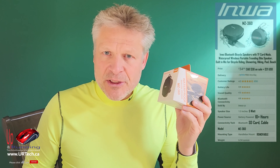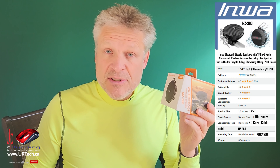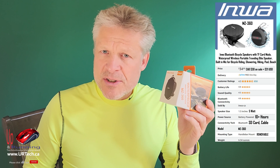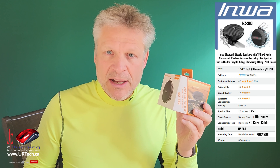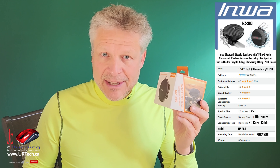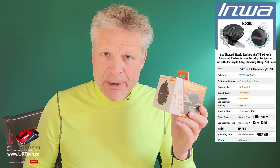Why did we choose the Inwa MZ360? Mostly because it was the right price for the product with the right strength. This cost us about $35 Canadian listed, and with a coupon we paid around $30 Canadian — so call that about $24-25 US. That's a pretty good price for a product from a brand that we had heard of and know a little bit about.